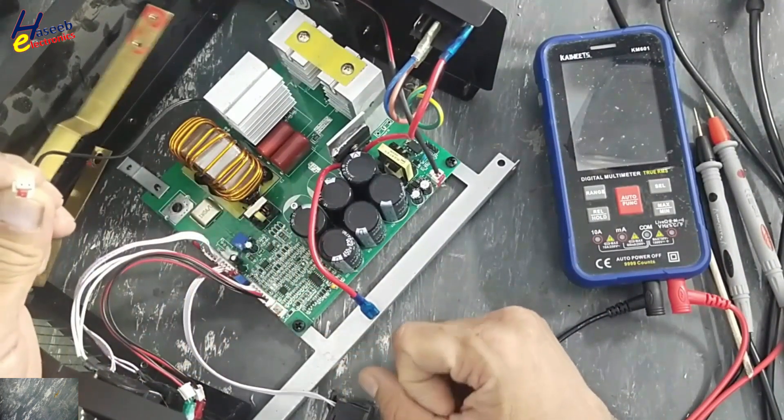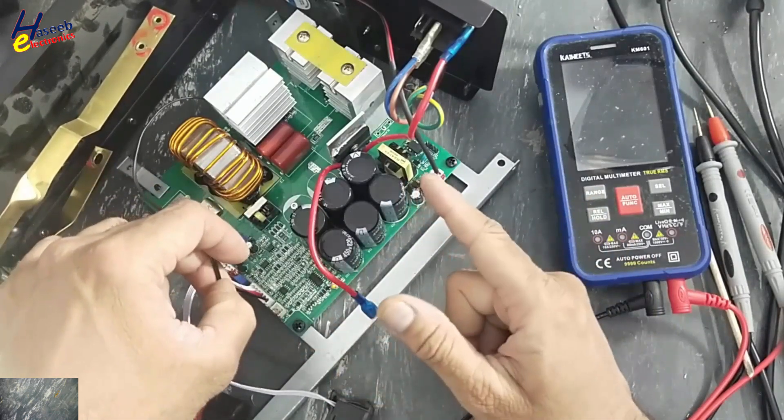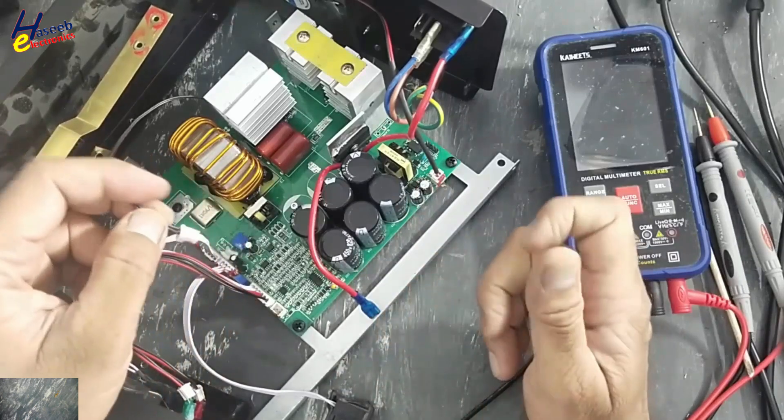Temperature sensor: if there is a high temperature condition, at that time it will disconnect the drive. In our temperature sensor condition.